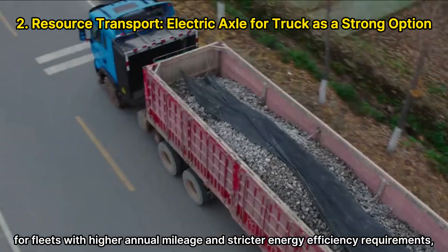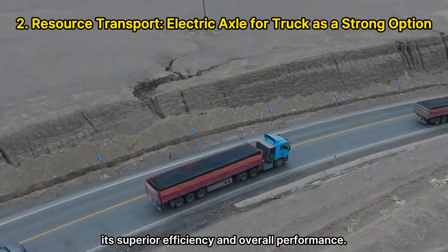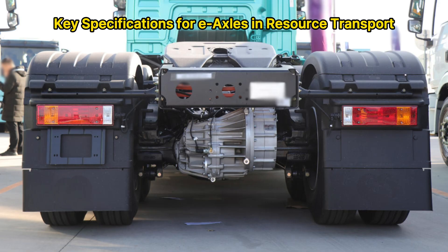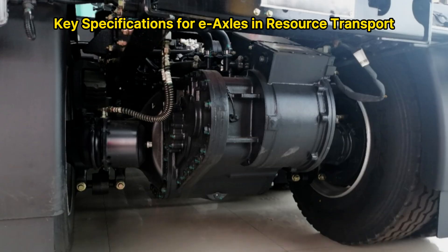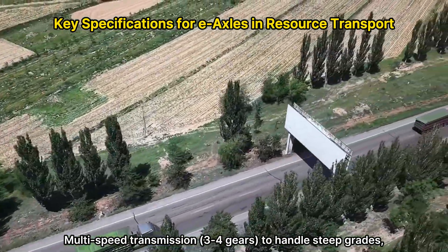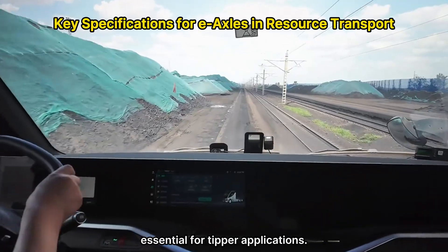However, for fleets with higher annual mileage and stricter energy efficiency requirements, an electric axle is the recommended option due to its superior efficiency and overall performance. Key specifications for e-axles in resource transport include: ground clearance greater than or equal to 260 mm; steel housings for motors and gearboxes to improve impact resistance; multi-speed transmission with 3–4 gears to handle steep grades, heavy loads, and varied driving conditions; and a PTO interface for installing hydraulic pumps, essential for tipper applications.